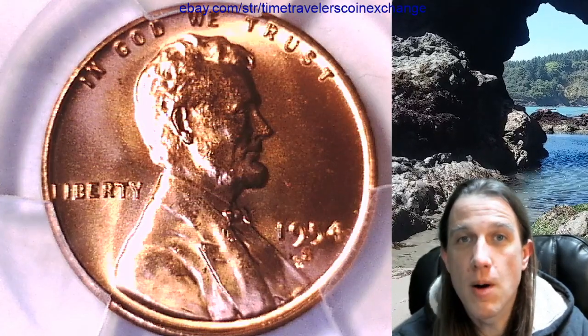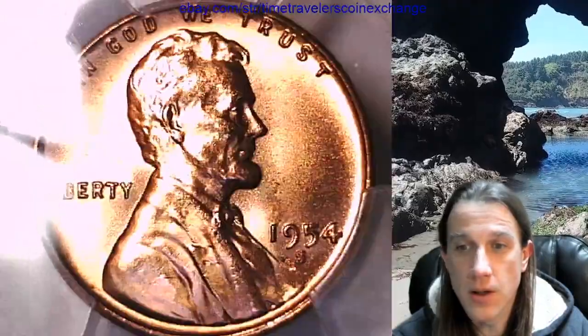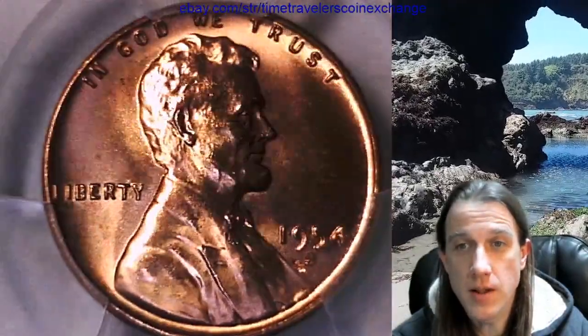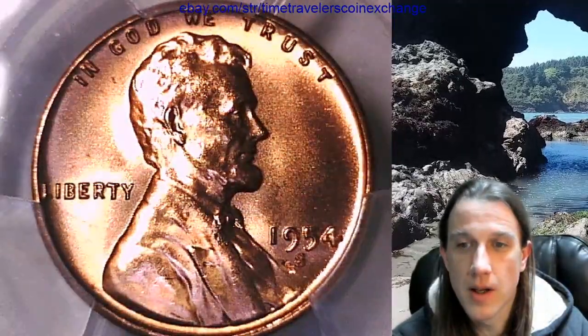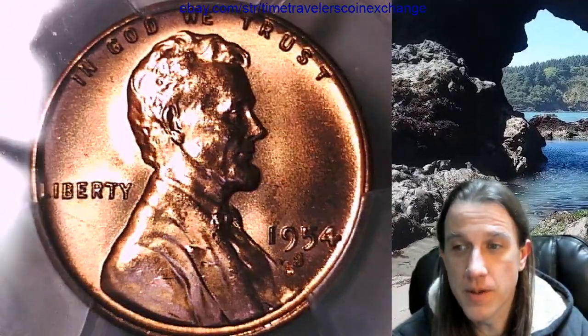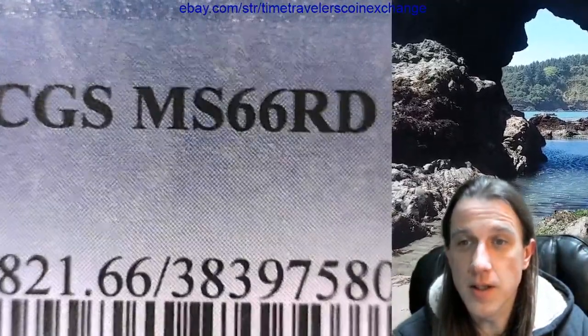Hello again everyone and welcome back to Time Traveler's Coin Exchange. The next coin we're going to take a look at is a 1954 S Lincoln Wheat cent. This one is a business strike coin from the San Francisco Mint. It has been graded by PCGS and they graded it Mint State 66 Red.